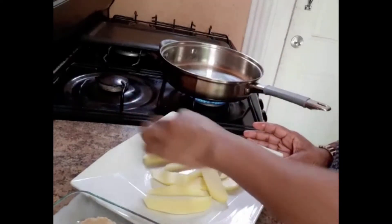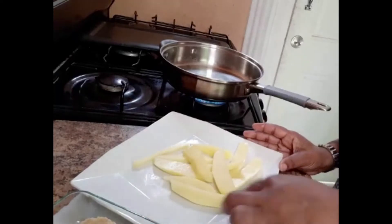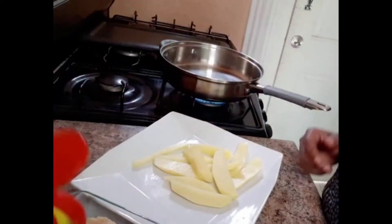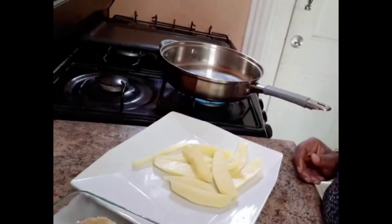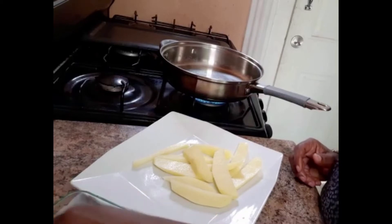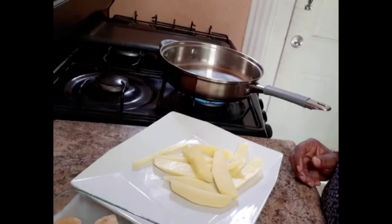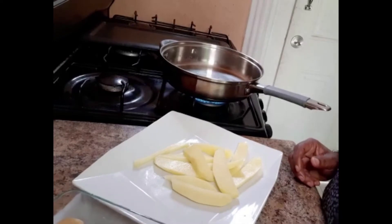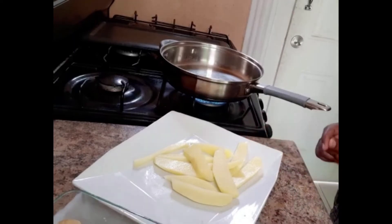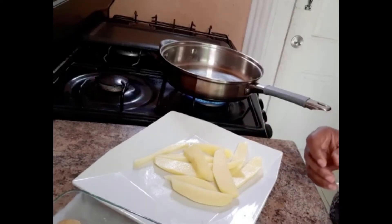Just a bit of salt on the potato wedges — not too much — and I'm going to be adding the all-purpose on the nuggets. As I said before, the nuggets are already seasoned but I just add the all-purpose to give it a little more flavor. I'm going to add the oil to the pot now.